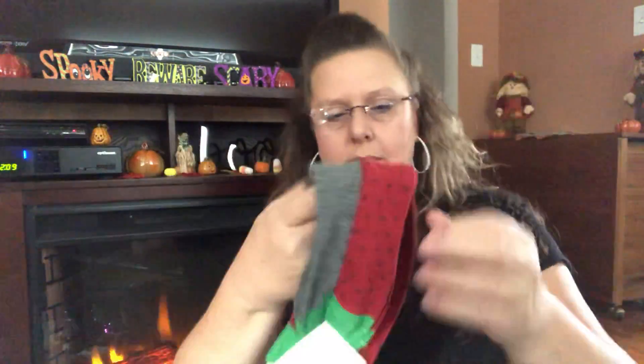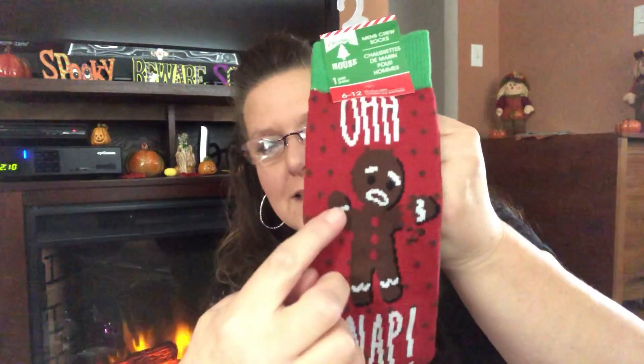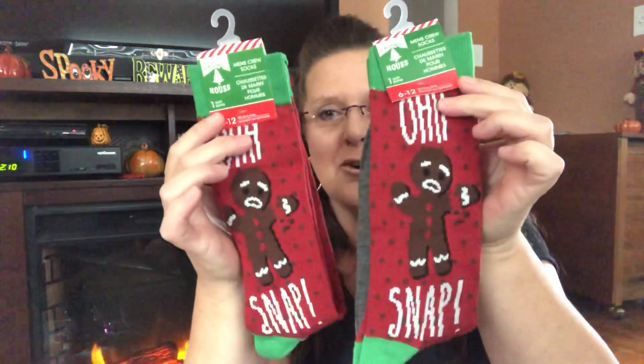I did find some more socks. This was a repeat but I purchased a couple more because these are just too cute. These are the crew socks — the really long socks — and these are the ones that are becoming extremely hard to find. It's the gingerbread man and his little arm is broken and it says 'oh snap.' I did pick up two more pairs because I thought what a perfect gift. I've already got two pairs for myself — just a little something under the tree, a little something in the stocking.